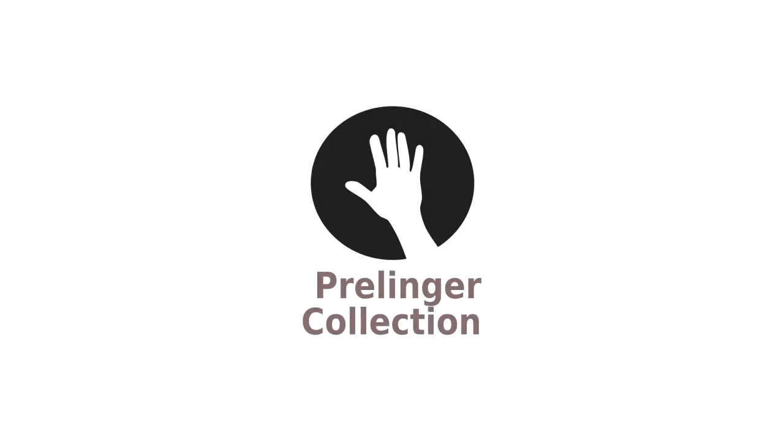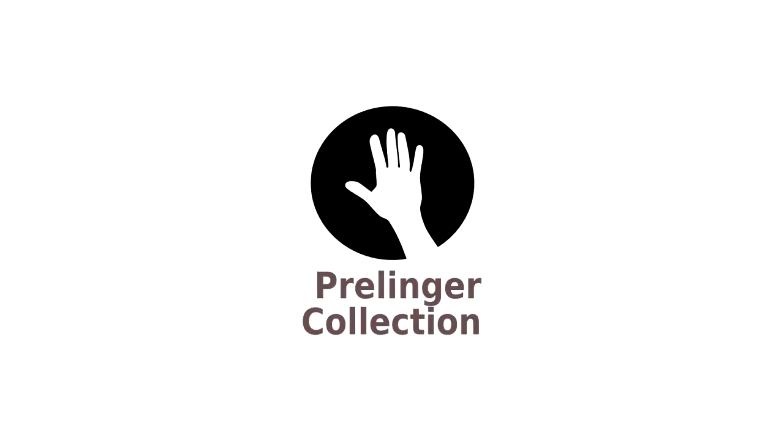I found a video on Prillinger Archives, which is in the public domain — an old commercial from Kid's Shoes. Some of you might remember Kid's Shoes. This is an interesting video to convert to color because it has both animation and real life imagery, so you can compare and contrast. Generally animation is a little easier to convert because it has less detail to deal with.